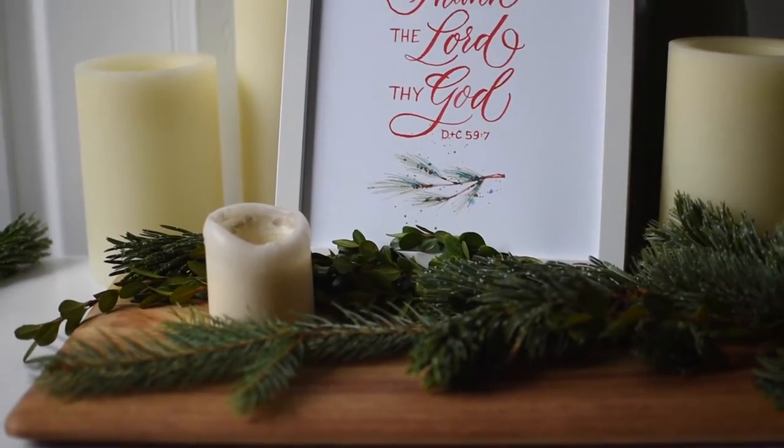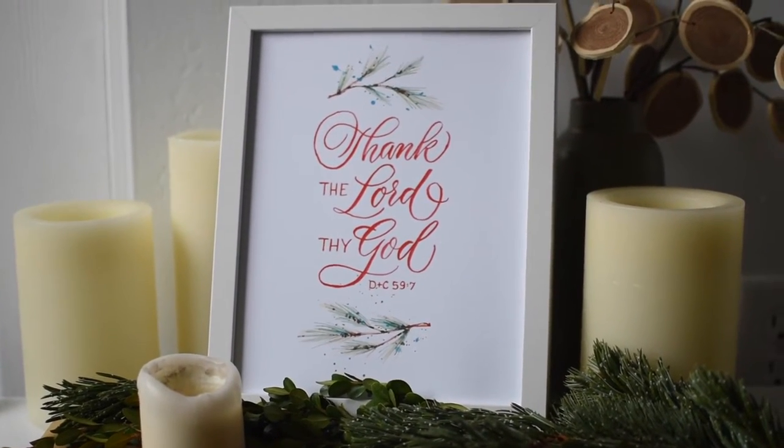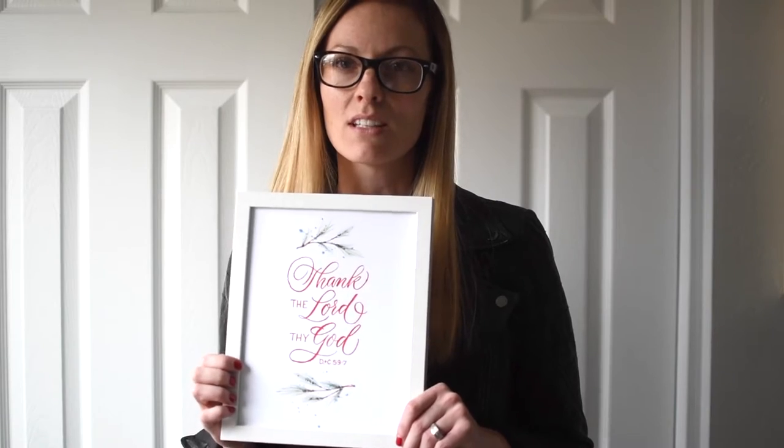It really changes ourselves on the inside, so I'm a big believer in giving thanks. Along those lines, I've created a printable piece of artwork that says 'Thank the Lord thy God,' based off of the D&C. It's just a simple reminder that we really need to turn our hearts to God and thank him for the blessings he's given us — for all the beauty around us — and really look towards the good things that have come through our Heavenly Father and our Savior, Jesus Christ.